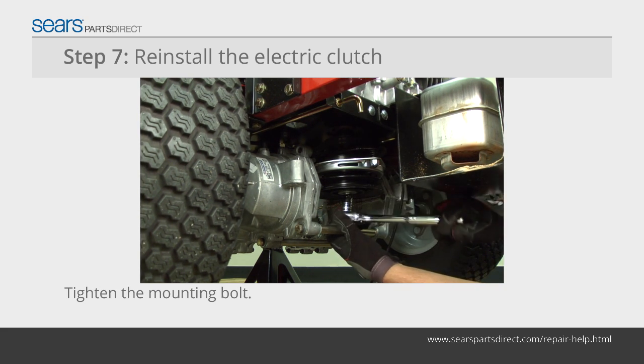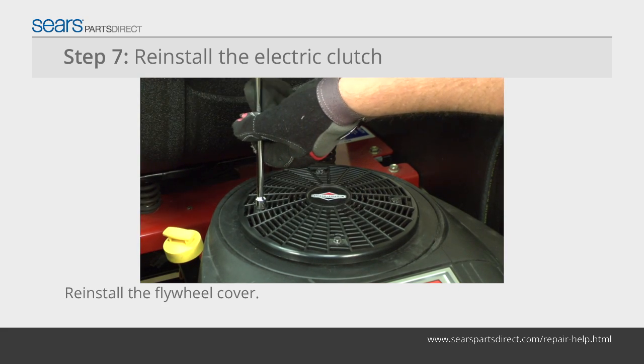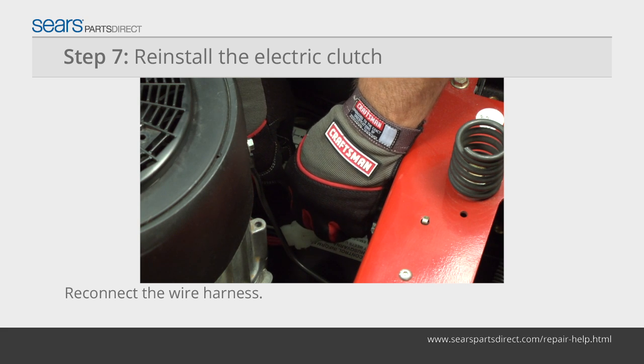While your helper holds the flywheel nut, reinstall the electric clutch mounting bolt. Reattach the flywheel cover. Reconnect the electric clutch wire harness.